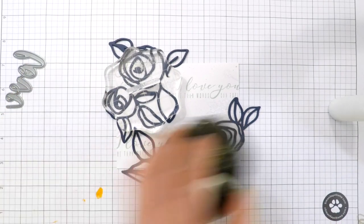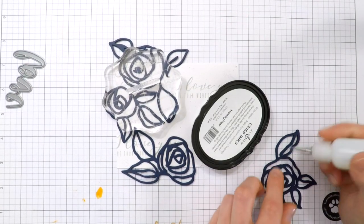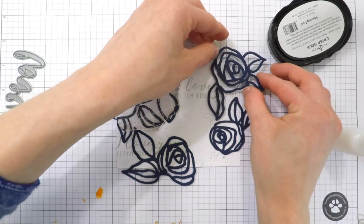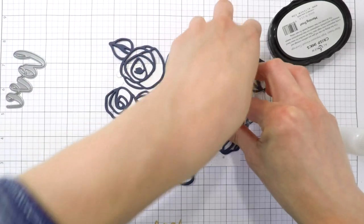Again, I have some white areas. To help hold these flowers down as I'm adhering them, I'm using some heavier objects to make sure that the flowers and the cardstock bond together with the glue, and that's going to help hold everything in place.